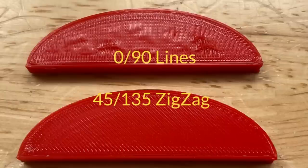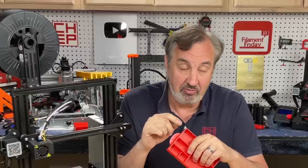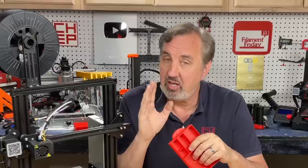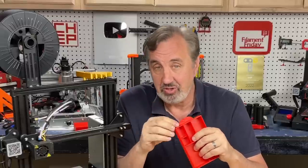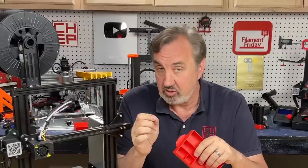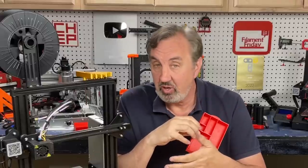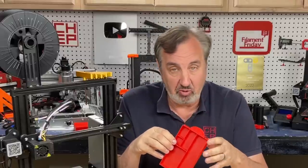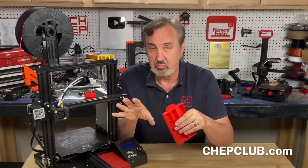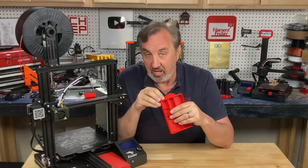I found it was better with that 45-135 and zigzag. I did also try 45-135 with lines and it got better too, so that 45-135 angle was key. I'm going to keep that in the profile along with zigzags when I release it. I'm going to release the 0.28 extra fast profile with this print on Thingiverse, so you can download it, put it on your own Ender 3, and try out this profile. The full set of version 5.3 profiles will be for Patreon supporters, but this particular one will come with the file when you download it.